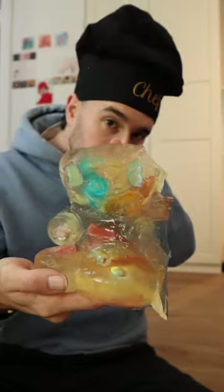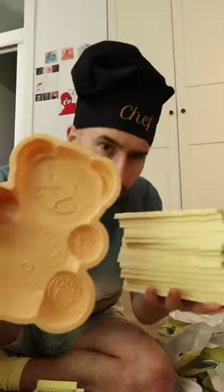I created three giant jelly bears. The last one was made with the most acidic candies. And today I'm going to create the giant teddy bear that no YouTuber has ever created before. We are going to cook a giant chocolate teddy bear!